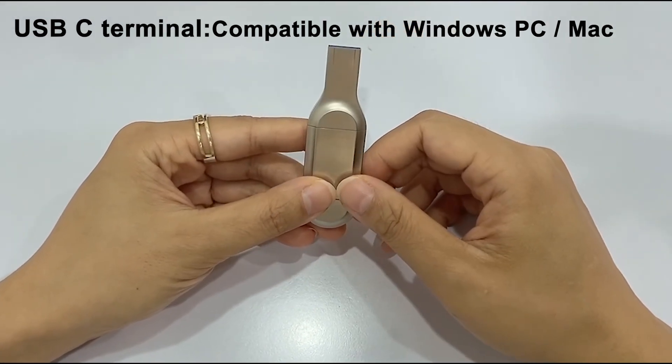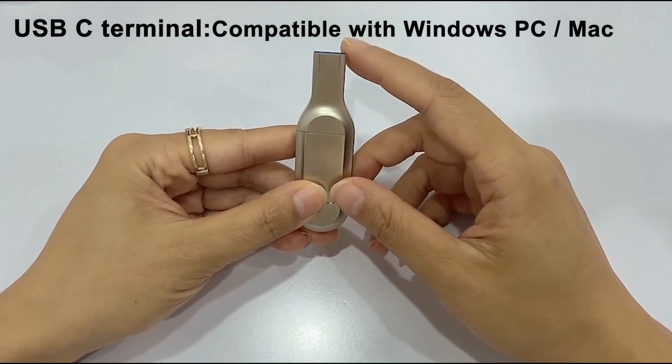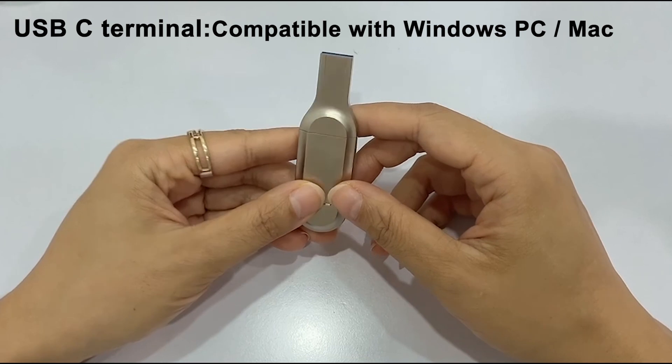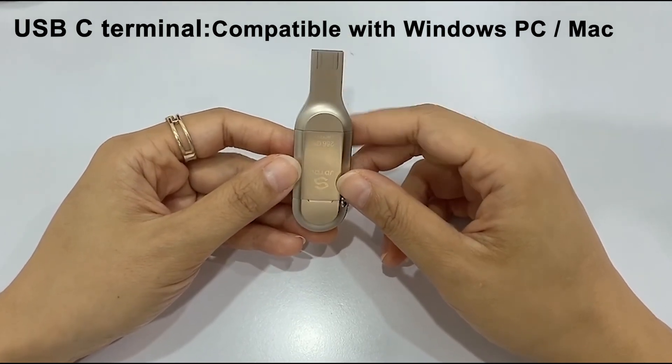USB terminal compatible with Windows PC or Mac. The flash drive can be easily connected to a PC and you can move and play music and movies from your PC without using iTunes.